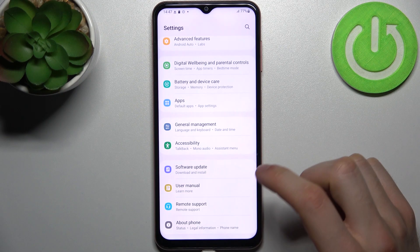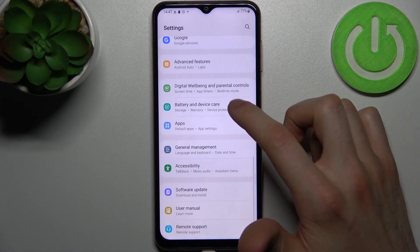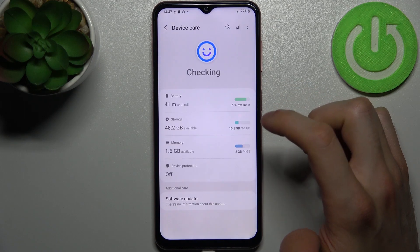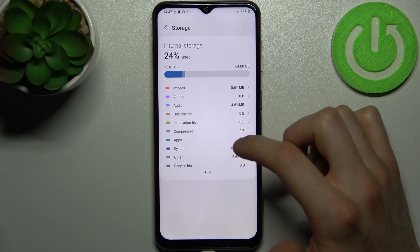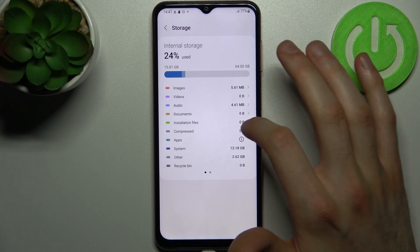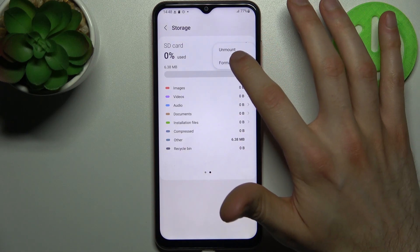Firstly you have to go to Settings, then go to Battery and Device Care, then go to Storage, then switch to the SD card here, tap and select Format.